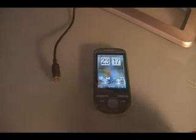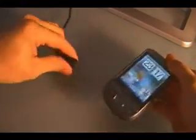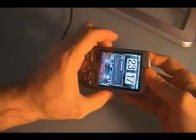Now if you have done our procedure, then you have a gold card. So you need to put that gold card into your Tattoo, and then we're going to plug the Tattoo into the computer with the USB cable, and make sure that we select HTC Sync, and hit done.